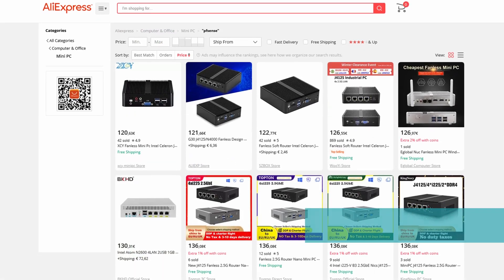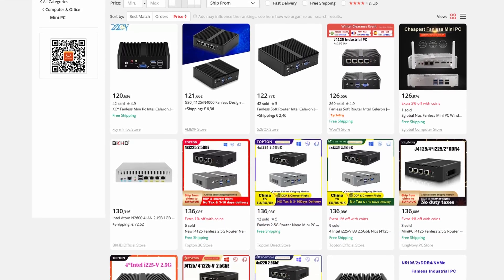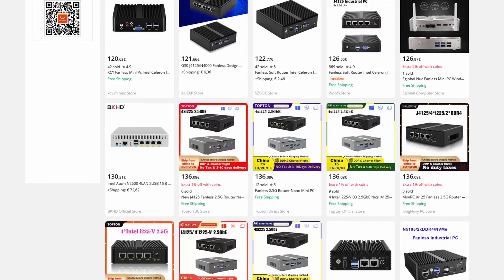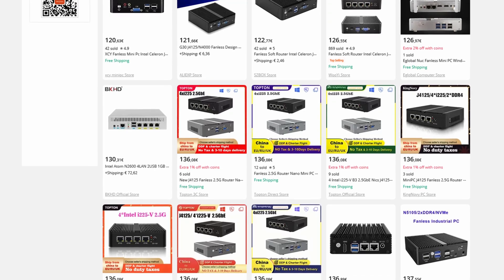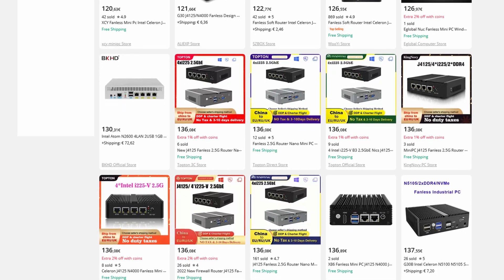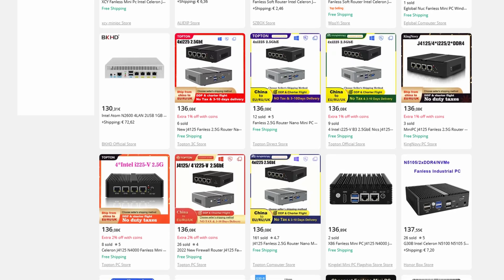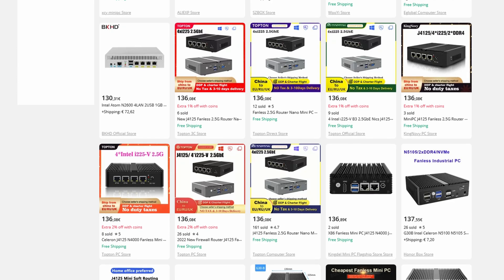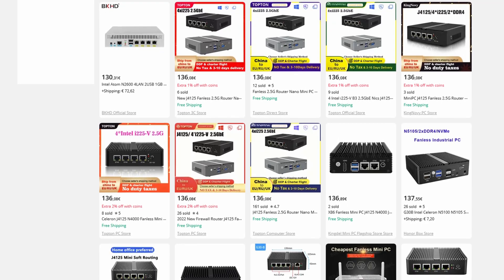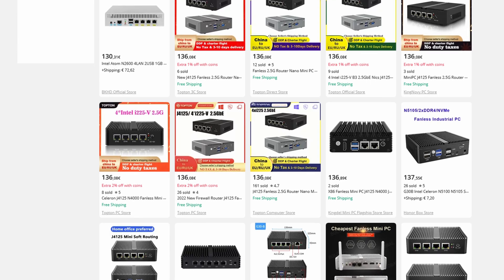Moving on to Group 5, we are talking about from 100 up to 300 euros or dollars. In this group, we have these Chinese brands from Protectly, Cotton, and whatever those brands happen to be. These are very solid options for home and maybe lab use. I personally wouldn't use them for businesses, because many of these devices have very limited support, if any at all. If you are buying them all the way from China, sending your device back and expecting it in a very short time might be something to consider, as in many cases you might be waiting for months before receiving your repaired device.